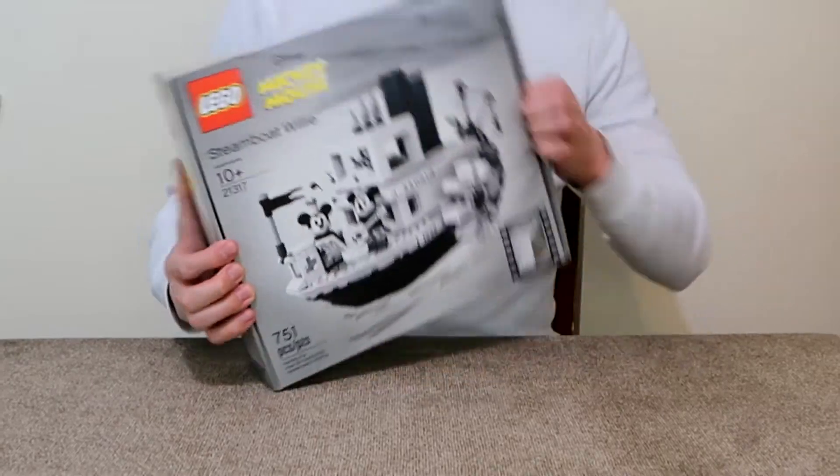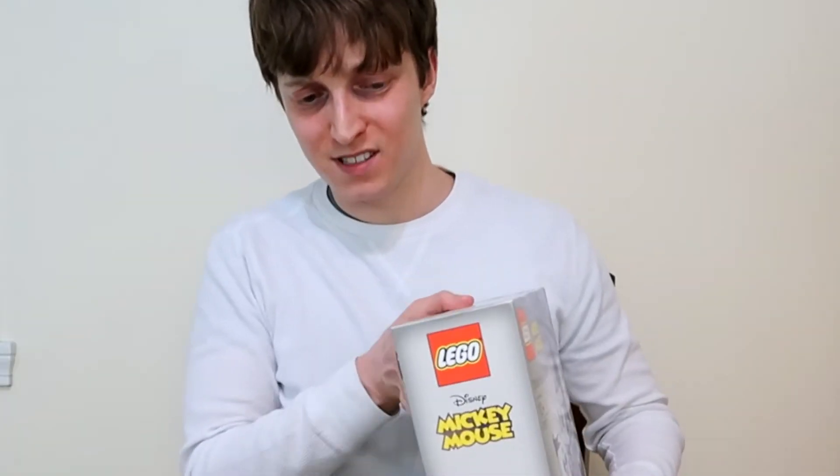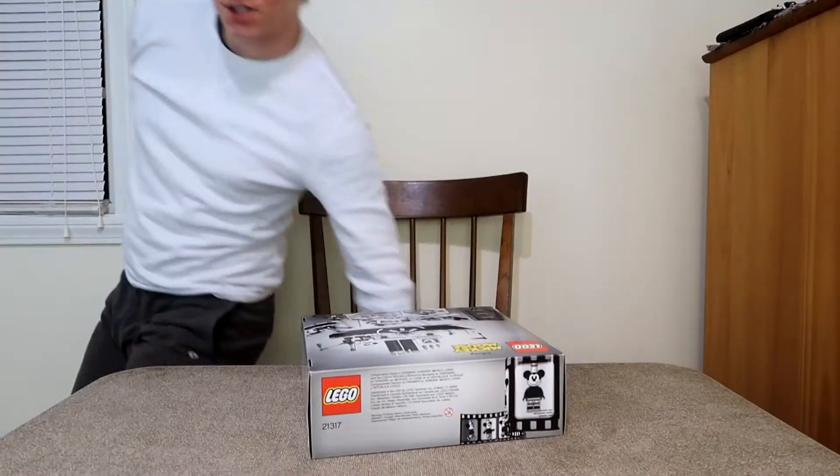Yeah, I don't know how to open the box. If I can't figure out how to open the box, I'm not going to be able to put this together. Hold on — I need some scissors. It's so hard to get out of here. Excuse me, I'll be right back.